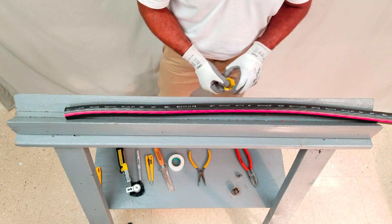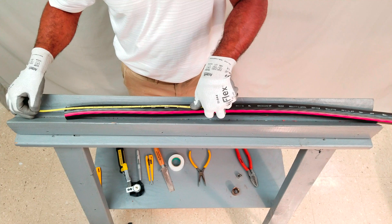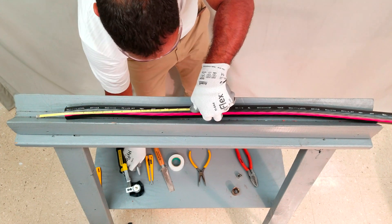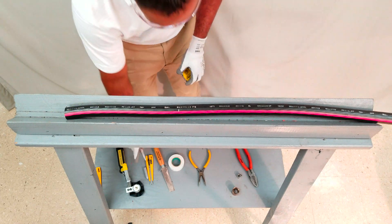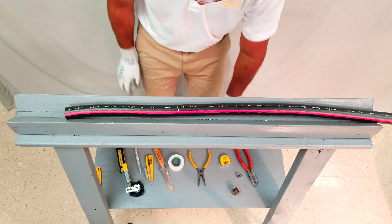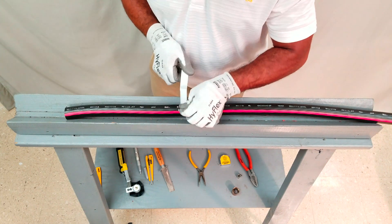Using a tape measure, measure the jacket cutback distance and mark with a writing utensil. Next, a piece of electrical tape is wrapped around the cable at that mark.